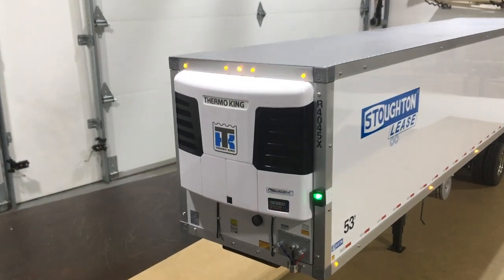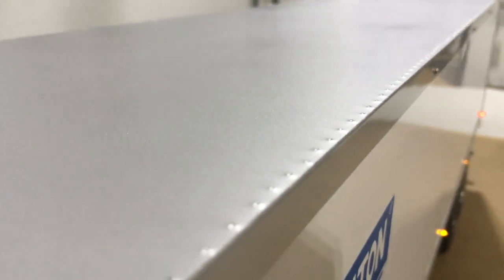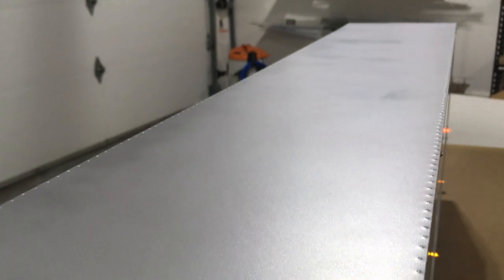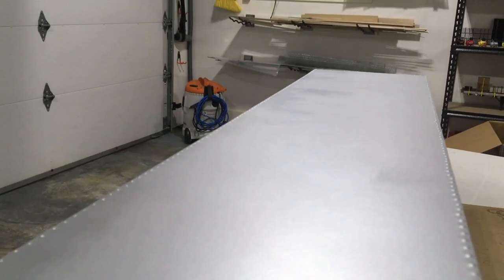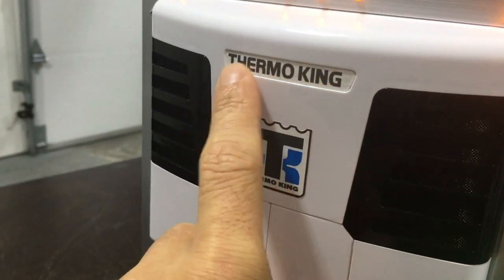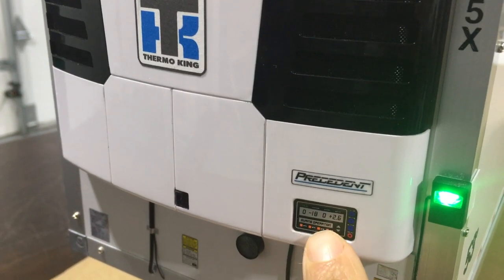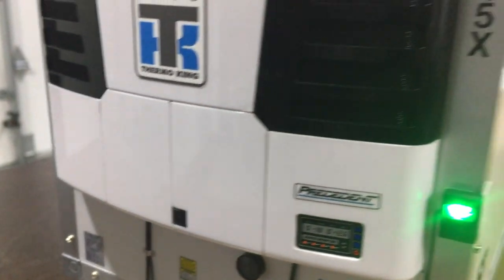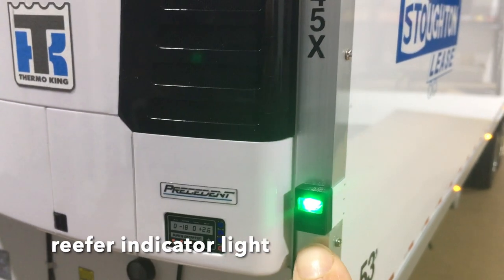Alright guys, starting off with the front of the trailer. I know you've seen a lot of this before but I'll just kind of go over it one last time. You can kind of see the roof and some of the little rivets that I put in there. I ended up painting this — I said I wasn't going to paint it, but I wanted to match some of the other parts, so I gave it a light dusting with the aluminum paint to kind of give it a bit of a faded look. The reefer unit doesn't come with these logos — I printed those off and just put them on, as well as that little precedent logo. It came with this display decal. I painted the little handle black.